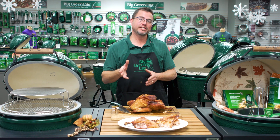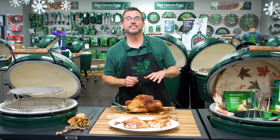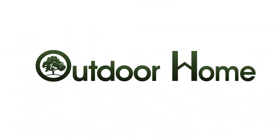Hopefully in this series we've given you all the tips and tricks you'll need to pull off the perfect Thanksgiving Day feast, all cooked on the Big Green Egg. For all the essentials, head on out to Outdoor Home — we're just off South Campbell on Tracker Road. Outdoor Home, where outdoor living is always in.